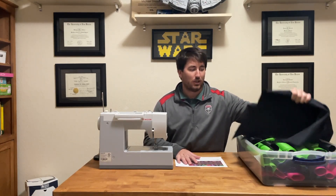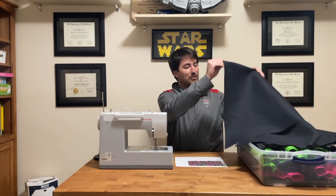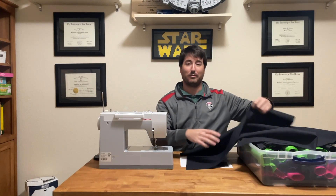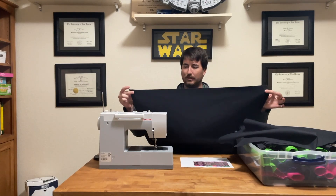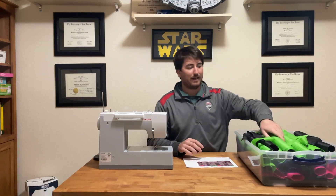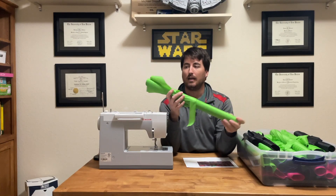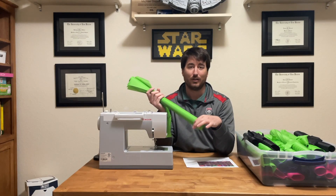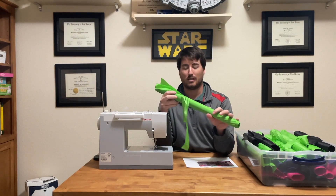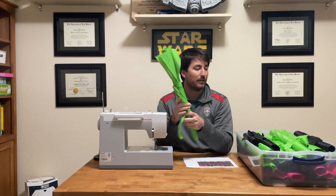We have all of our Nomex panels cut. I don't label Nomex panels because there's only one of them. So here's our Nomex. We also have all of our individual panels rolled up and organized. They're also labeled on the top and the bottom of the panel on the coated side. We'll get some close-ups of that labeling — what it looks like and how I do it.